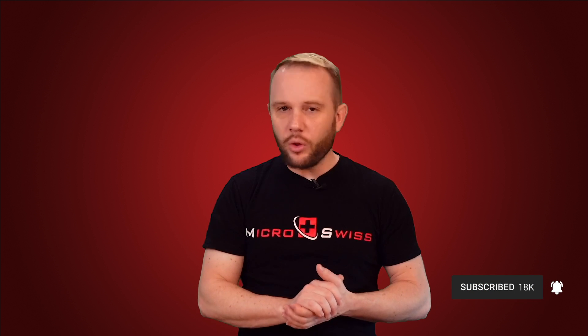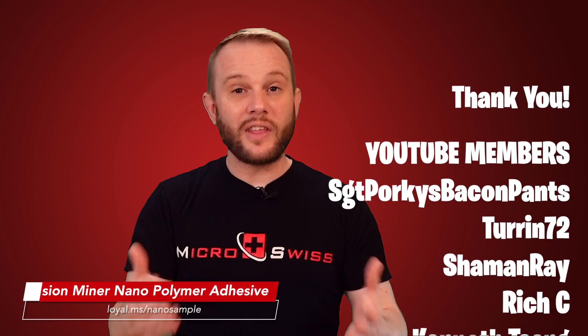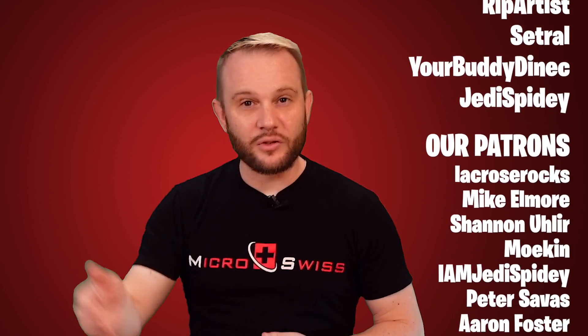If you enjoyed this content and made it all the way to the end, drop a like and subscribe — we're a small channel and it helps us out a lot. If you do use adhesives, give Vision Miner a try. And if you haven't yet needed it, it's not a bad idea to grab a bottle and have it handy for when you do. Thanks for watching and I'll see you on the next one.